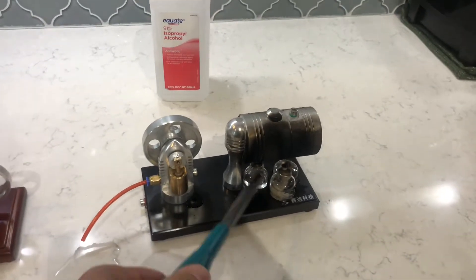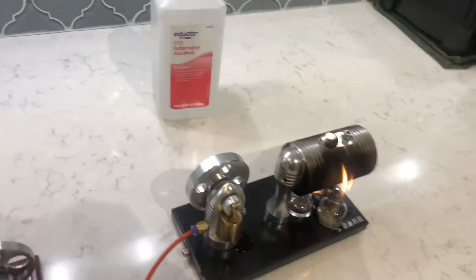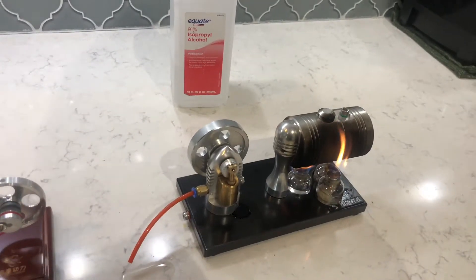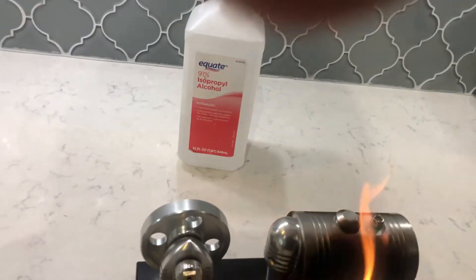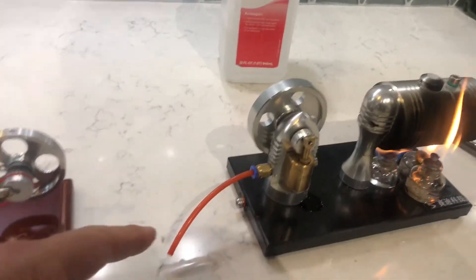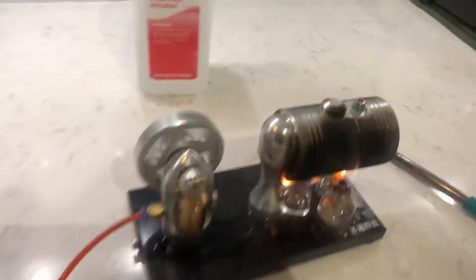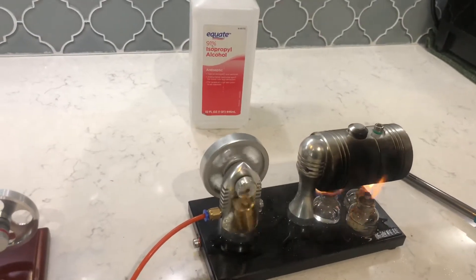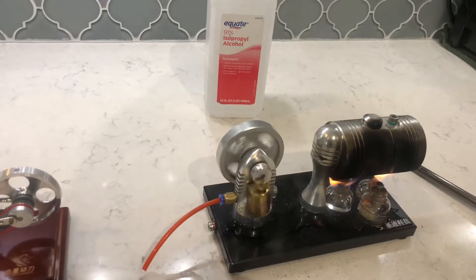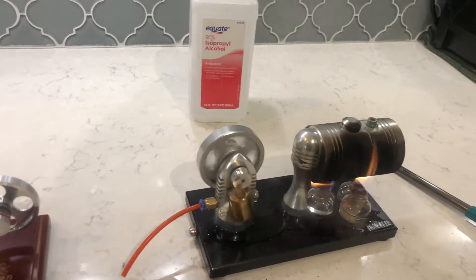This is a steam engine powered by alcohol — little candles with a wick. I usually use two or three to make sure it gets going. This is the flywheel, and there's the piston. The steam that comes out comes out of this little straw. Once it gets going it can go pretty good — that little piston keeps pushing the flywheel, and the flywheel carries the piston back around.